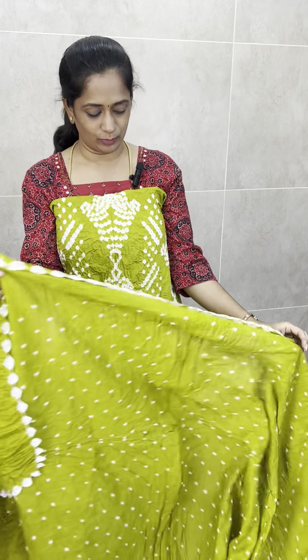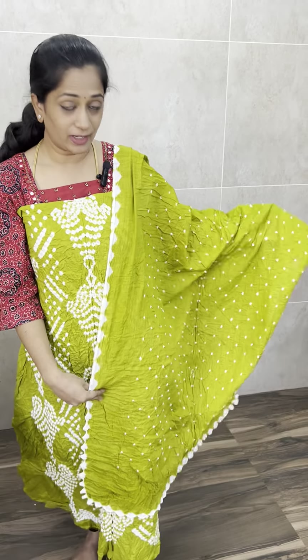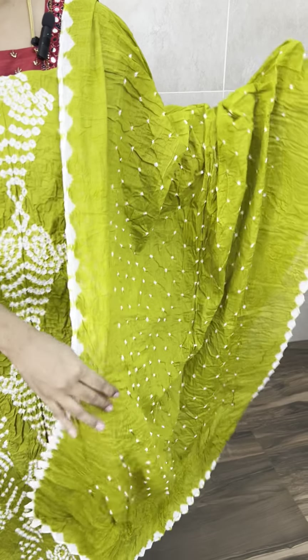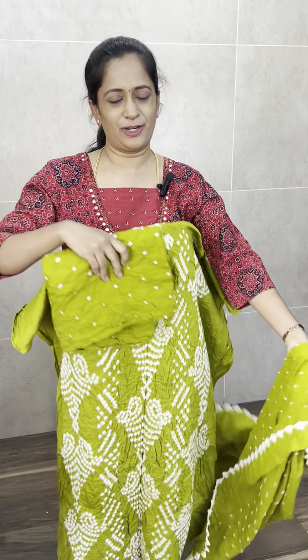This is the light yellowish green color, and you can see it is completely hand-tied bandhani in cotton. You can see the bandhani concept in the center, and the side is completely dyed bandhani. The bottom is also complete. Price is just 999 with free shipping.